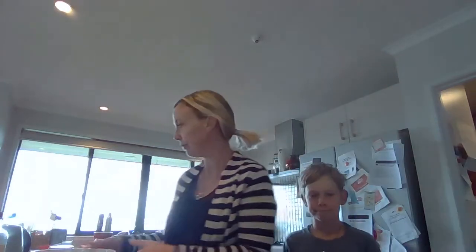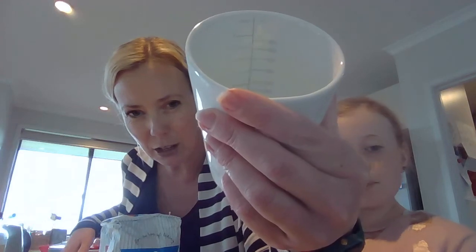So I'm going to measure out the flour, which is three cups. Our measuring cup goes up to two cups at a time, so we have to work out how we're going to make three cups out of that. Here you go, Maya, you can do the flour.